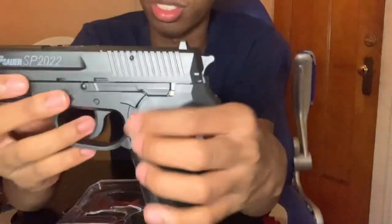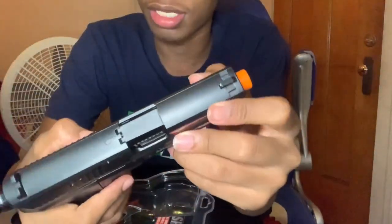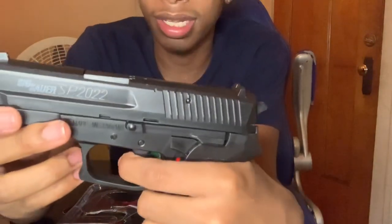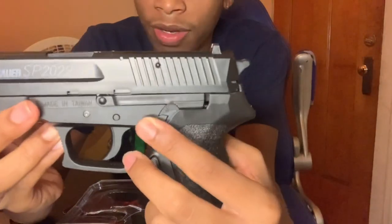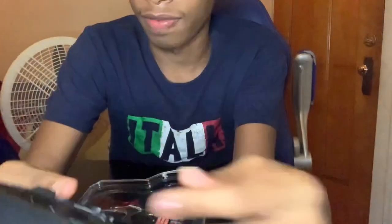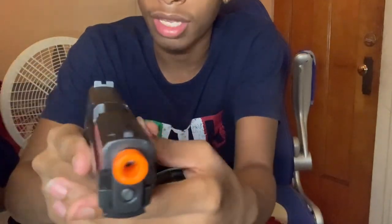I wish you could cock the slide back but it's plastic — yeah, it's plastic. It's still a nice gun though, y'all can see. There's a mag release right here. Let's see what other features we got. There's a safety — yeah, I think this is the safety right here. When you put it on, you can still pull the trigger but it won't fire, so I think that's the safety. I'm pretty sure that's it.